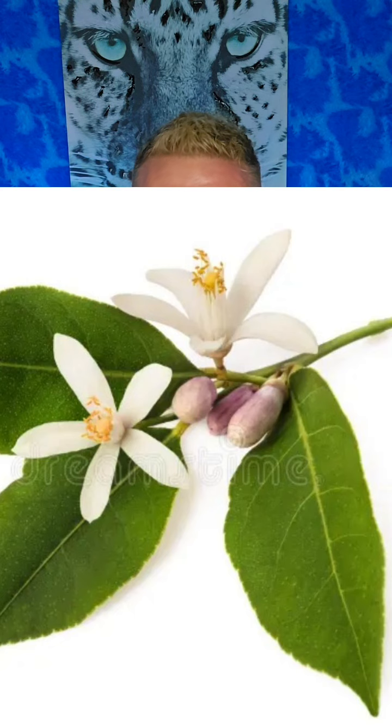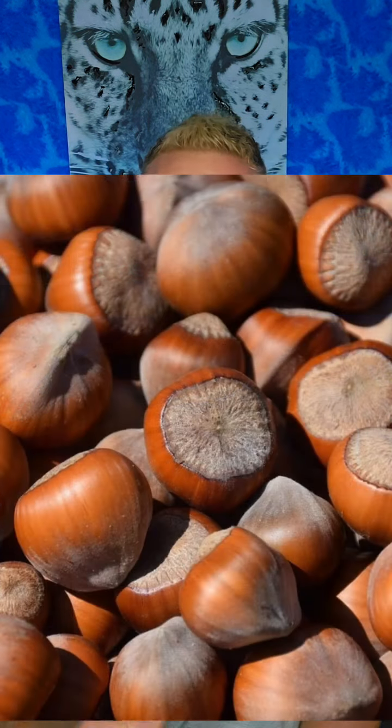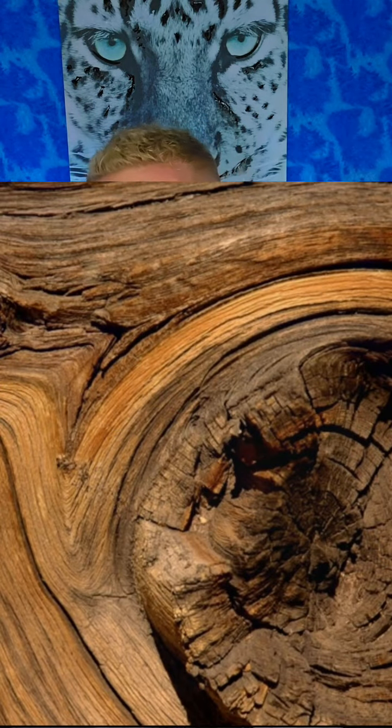I'm going to go over most of the notes with you — the main players — and let you know what I think about this fragrance overall and if it's worth the $20 I picked it up for. In the top there is orange and orange blossom. In the mid there's sage, geranium, and nutmeg.